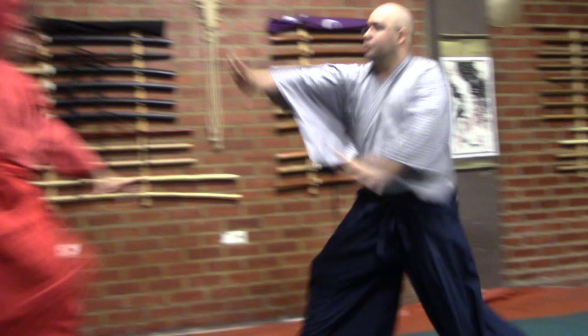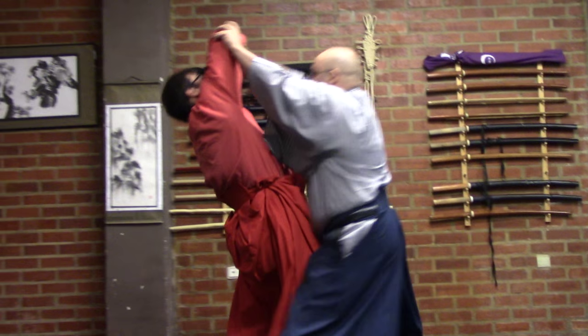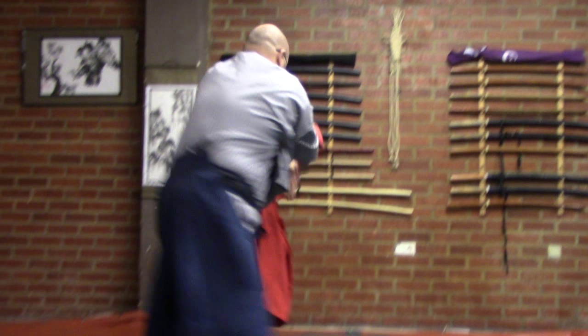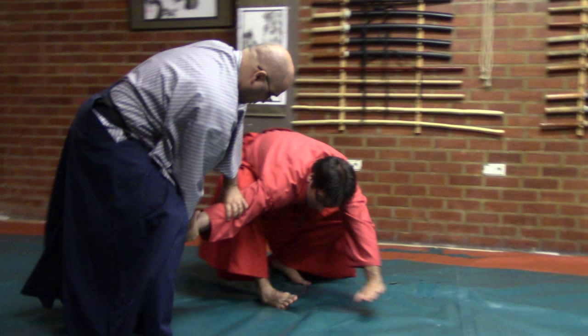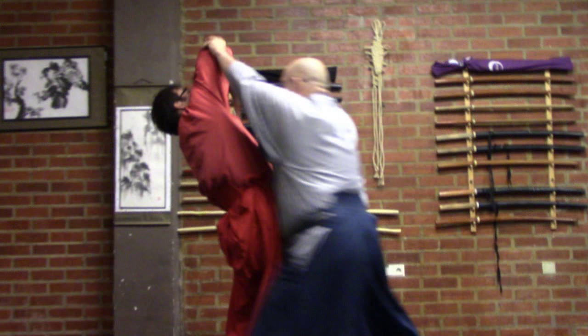The next technique is the udelsai. As we saw before, the udelsai must be applied at a certain ma — the right time and space — so that the person does not reach the 45-degree angle where the arm will be really strong and capable of blocking the technique. When you enter at the right ma you unbalance the hara very easily. You can see a curve and an arc on the back because of the limits of the scapulohumeral rhythm.